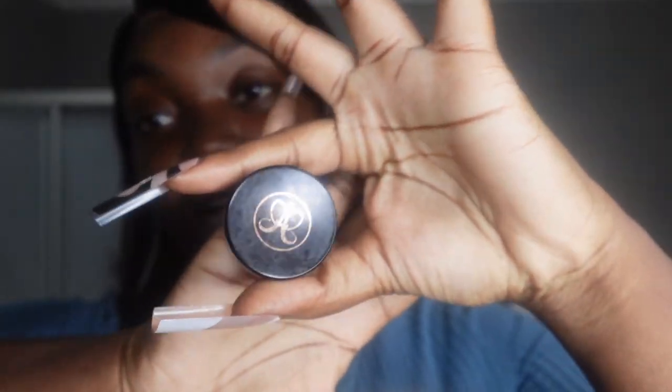Gotta get a thumbnail, you know. To do my eyebrows I'm going to use the spoolie, and I'm probably going to use the angle brush instead of the straight one. I need to find my eyebrow brush — okay, this is my eyebrow brush. And then I'm going to use the flat one for concealing. I'm getting a little confused, but let's get into it.